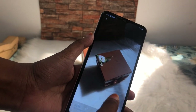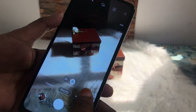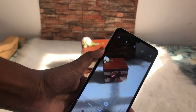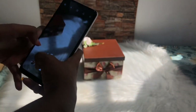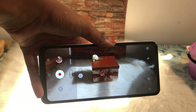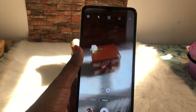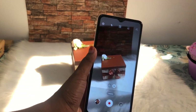Now you can clear the light. I will clear the light in the background. You can clear the light in the background, but you can also see the angles.